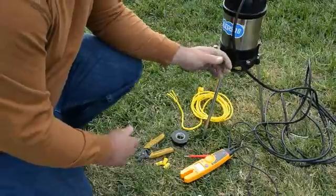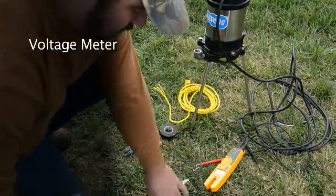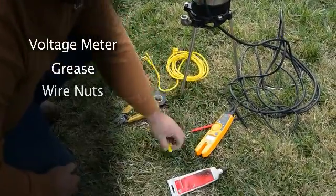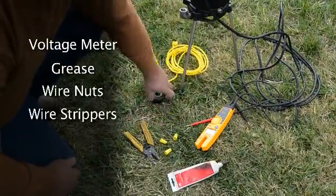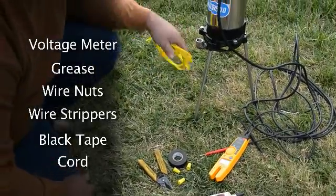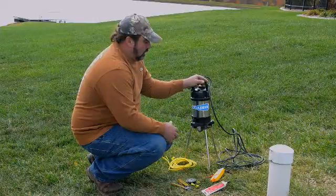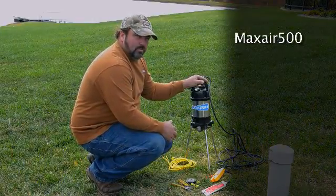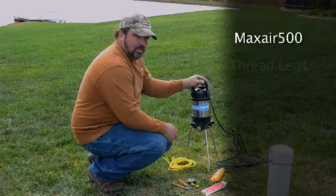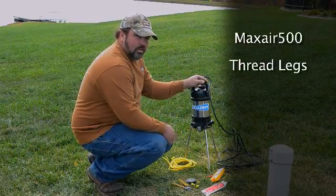Here are some of the parts we'll need to do the retrofitting: a voltage meter, grease for the wire nuts, wire, wire nuts, wire strippers, black tape, and a cord to let the Max Air 500 down into the tank. We will also need the Max Air 500, which does not ship with the legs attached — you will have to thread the legs in to make it complete.